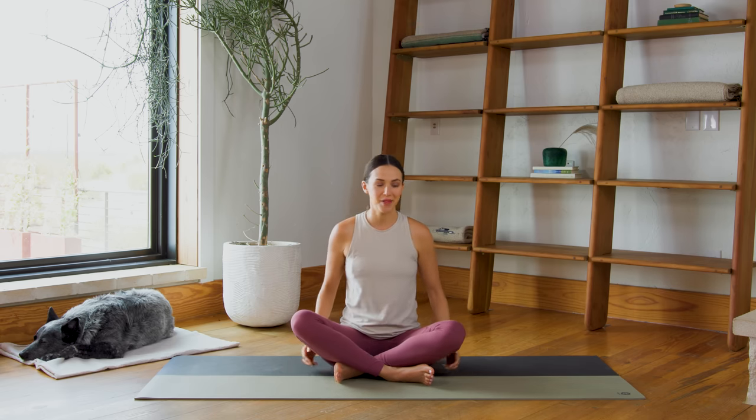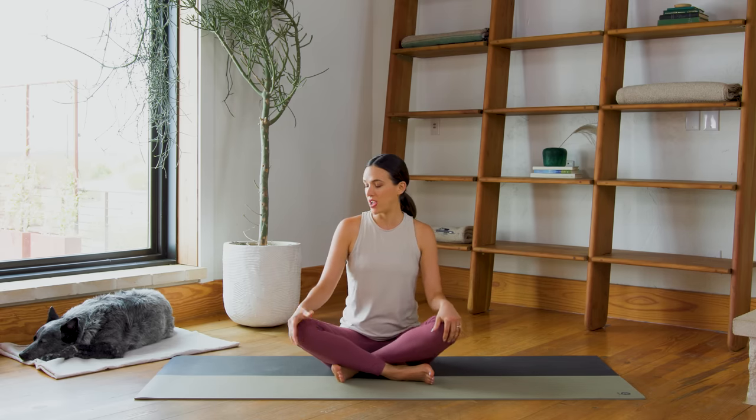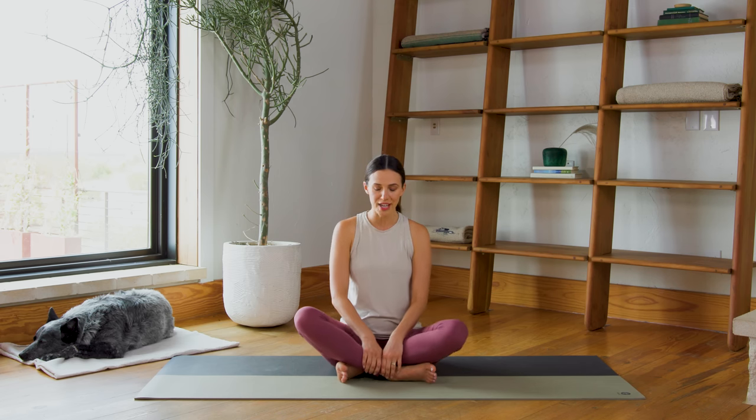Let's begin in a comfortable seat. We have already begun — come on down to the ground, take your time getting there. This is a great thing to start with: each day that we begin, no matter how you're feeling or what you're coming to the practice with, it's all good. I mean that. I've been doing this a long time. It is all good, and that is really what we're celebrating today with our theme of showing up.